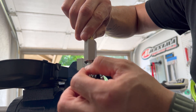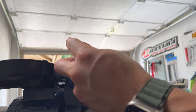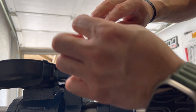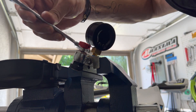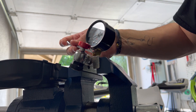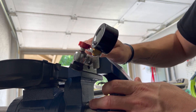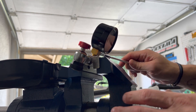Clamp it back down with the port up. Let's get the gauge threaded in, then take the 14 millimeter wrench and get this thing tightened down. You may have to switch up the wrench a couple of times to get it to thread all the way down. And of course, OCD says the gauge face needs to be right there - facing the right direction.